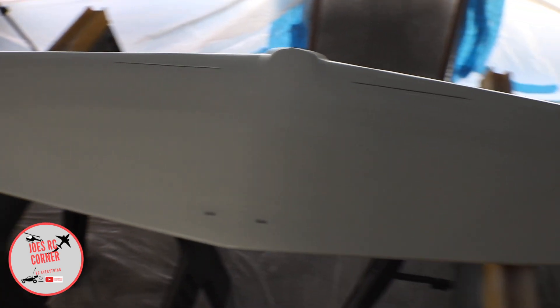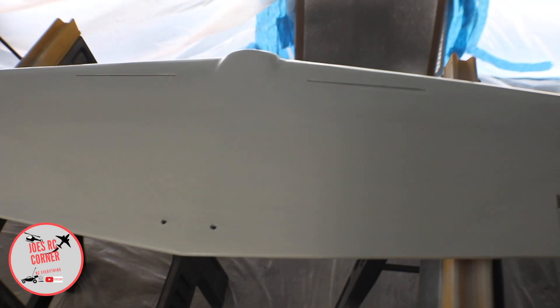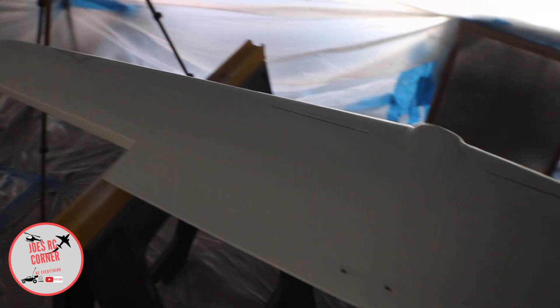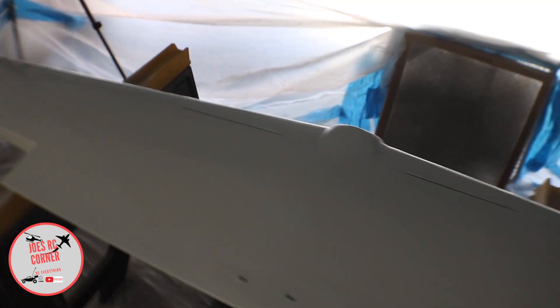I'm really liking how it's coming out so far. The base white is on there. It'll probably be a week or two before I lay down any masking tape and any other colors, because I want to make sure the white base coat has a long enough time to cure. If I start taping before it's fully cured, when I peel off the tape the paint lines will pull white paint with them — so we definitely want to make sure this is really cured.